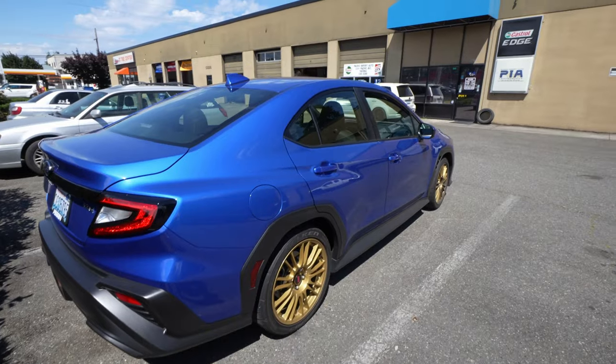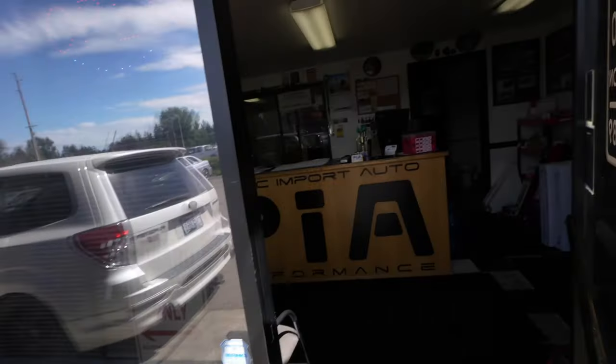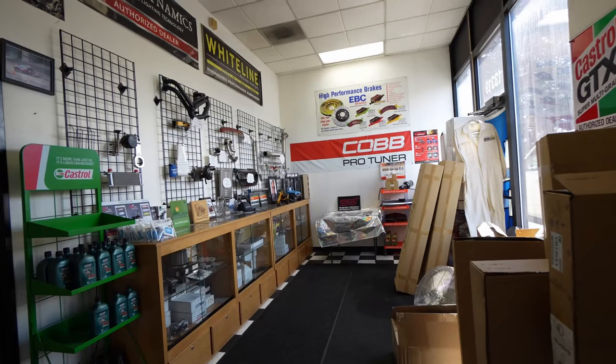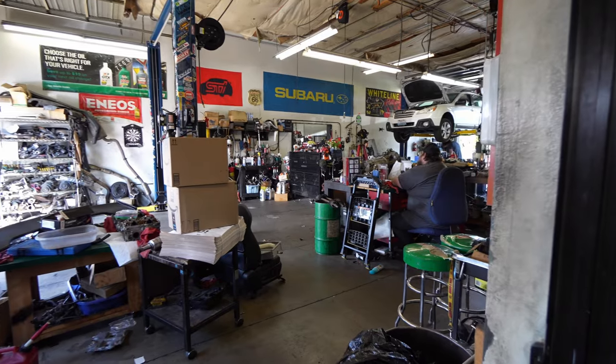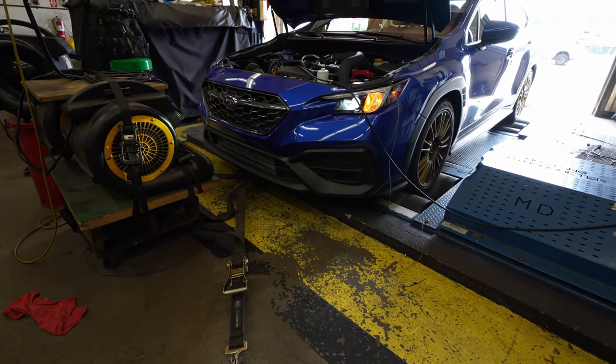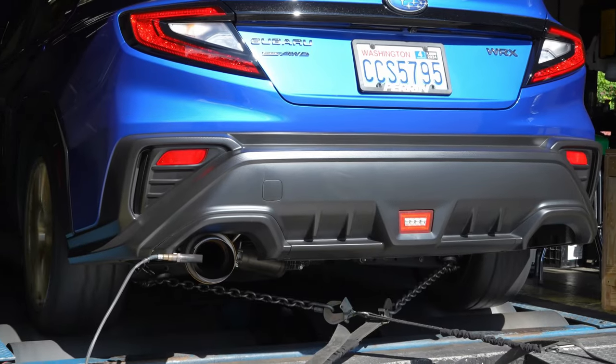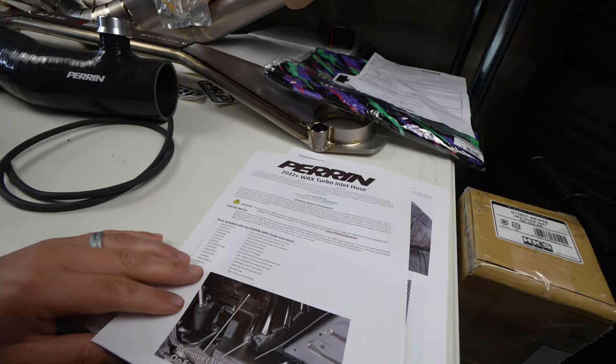We're going to Pacific Import Auto on the 12th — that's next week, just in a few days. I've got dyno tuning scheduled with them. They're going to do a pro dyno tune on my car and I'm hoping to make 350 wheel. We're going to be running on 92 octane pump gas and I'll film that whole process. I've talked to them a couple times over the phone to share pro tune numbers and dyno pull results.